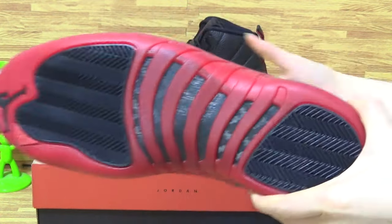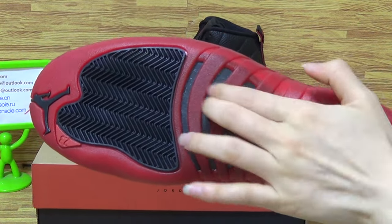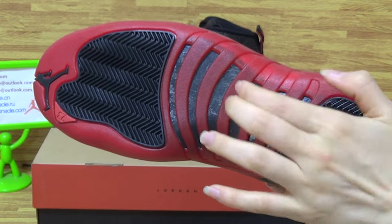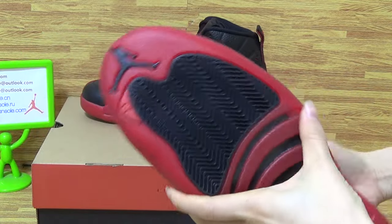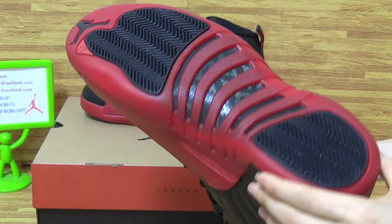Come to the shoes sole. On the sole you can get the Rachel also. Come with the red carbon fiber. So hot. And the Jumpman. 23.